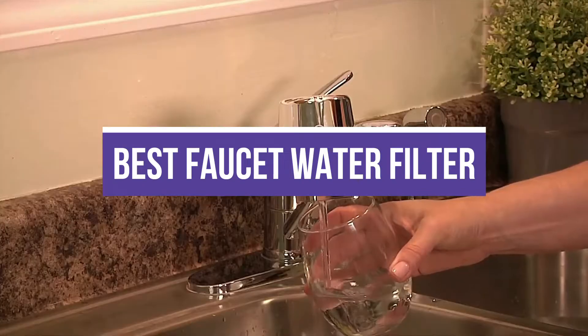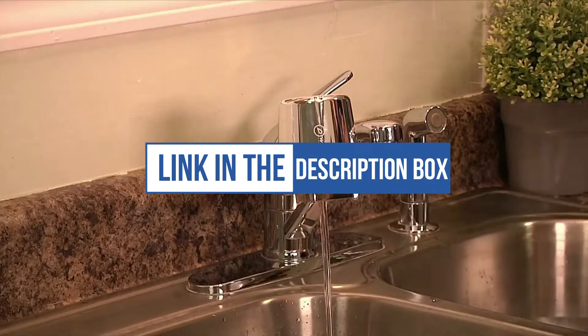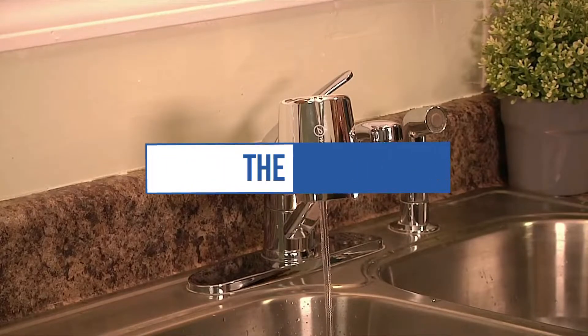In this video, we will recommend you the 5 best faucet water filters. You can find the purchase links for all the products mentioned in this video down in the description below.